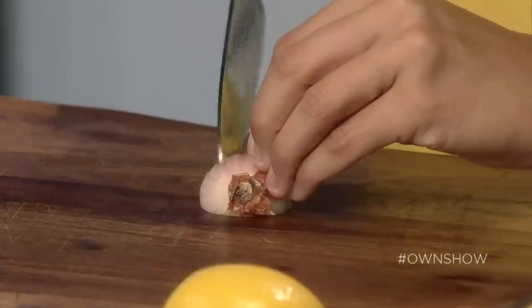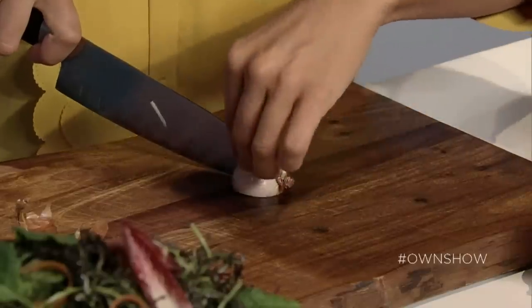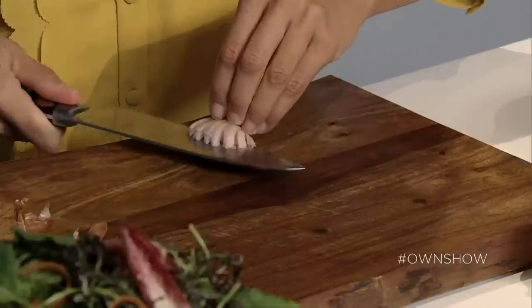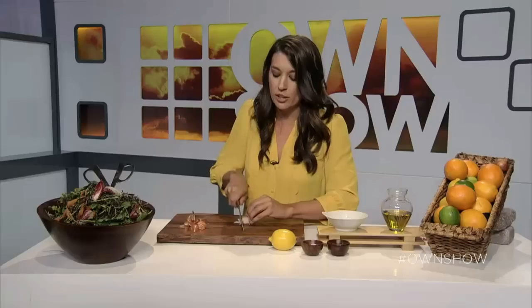Peel it off, and then you want to score the shallot, cutting about three quarters of the way up to the root end. Then step two: cut horizontally. And then step three, the more gratifying part, is to cut straight up and down. You have to go over it again a couple of times until it's super, super fine.